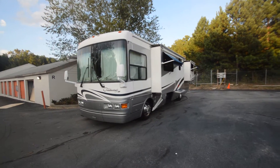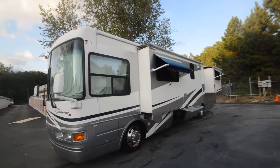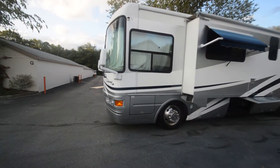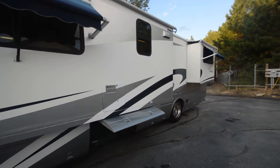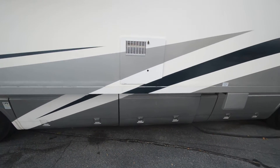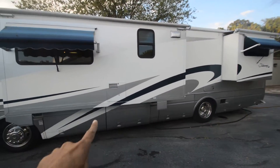RVMAX brings you a quick video for this 2003 National Tradewind LE model 374. The 7500-watt diesel generator is running despite some hours on it — they're designed to run forever. It's got a Kubota engine. This is a fall clearance special — do it yourself and save a ton of money.